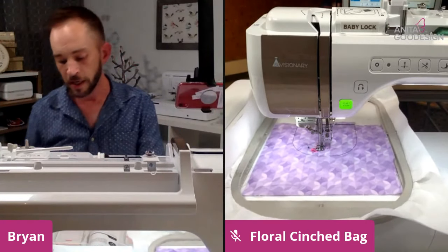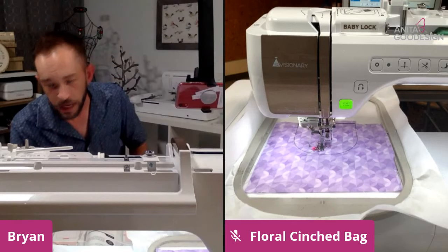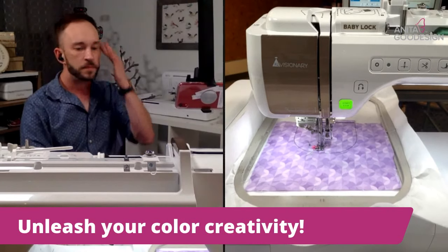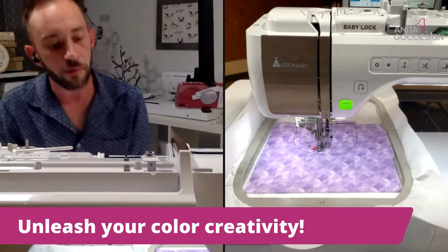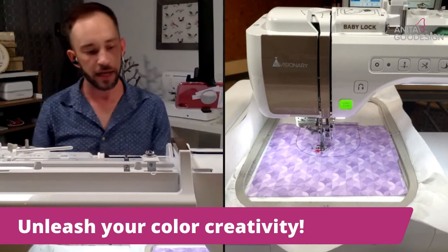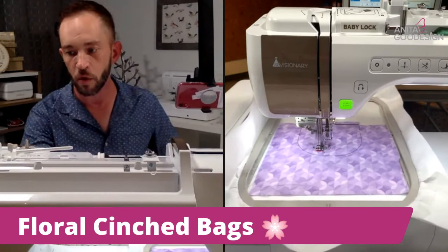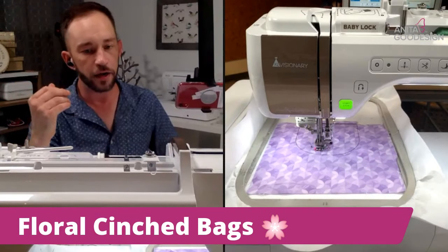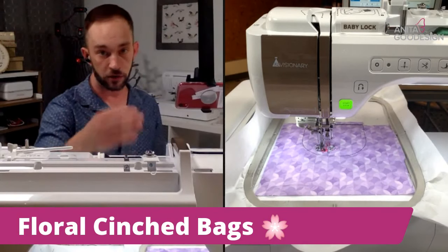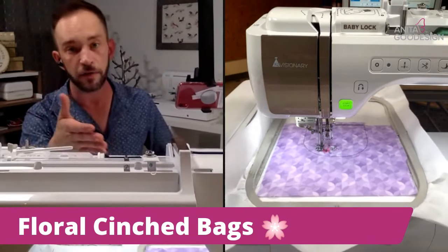We're more than halfway through the front of this bag — we probably only have about ten minutes left and we'll be completely done with this project. Things that will make you quicker at home doing this sort of thing: having all your thread and fabric completely prepped, your stabilizer prepped as well, and familiarizing yourself with your machine. Knowing how to really thread your machine is probably going to speed you up faster than anything — if you have a single-needle machine, knowing how to thread it will literally cut your time in half.